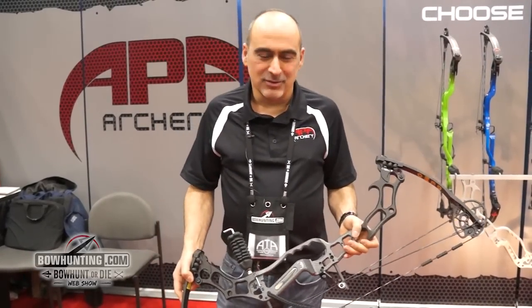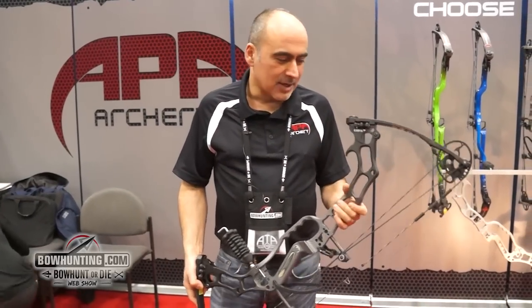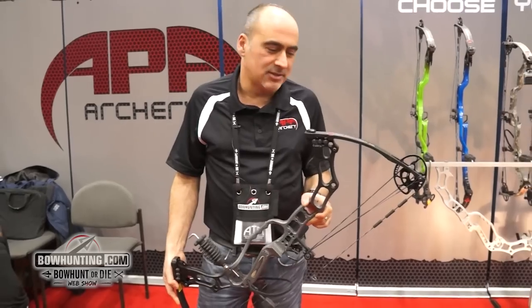Hey, it's Nabal here again at the 2015 ATE trade show. I'm going to talk about the King Cobra Twin Flex bow that we just released this year.